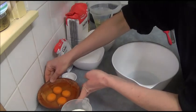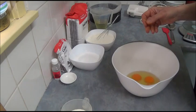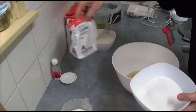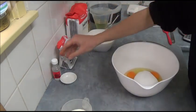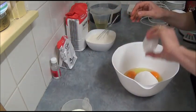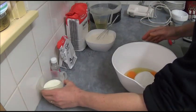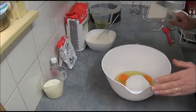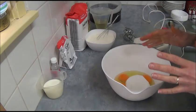We have four eggs. Place them into a bowl and add one cup of caster sugar and two teaspoons of vanilla extract. I use clear vanilla extract — if you don't have it, just use normal vanilla extract. Use an electric mixer and beat for about five minutes until thick and creamy.